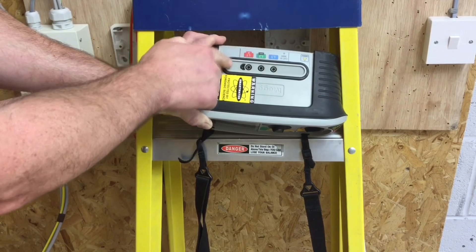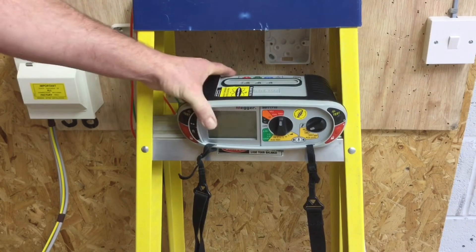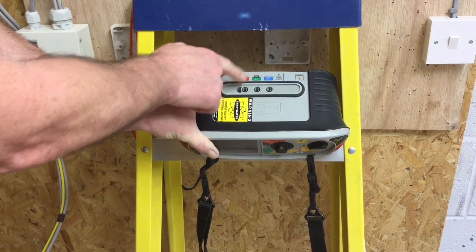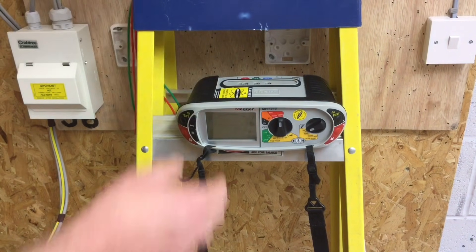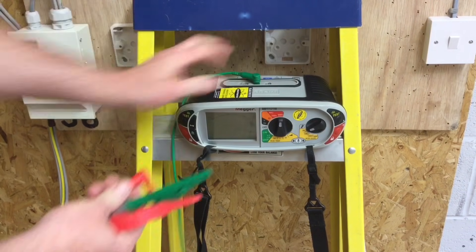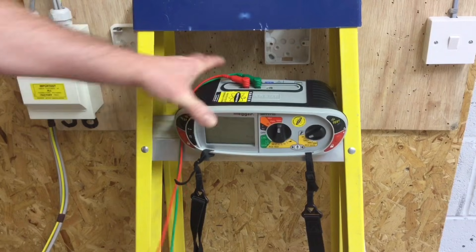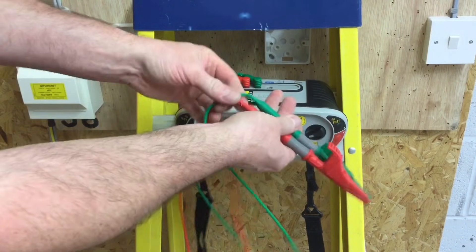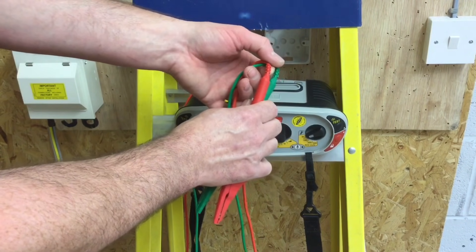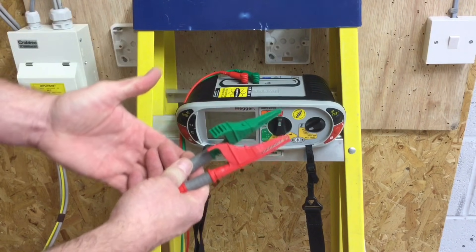As before, I need to insert my leads. I'm going to use the red and green sections as I did before for this test. It doesn't matter if I use the blue lead, but I must go in the red and green holes provided. I'm going to make sure my leads haven't broken, as they can often break or become damaged at this end.